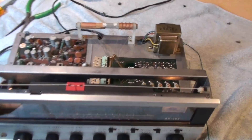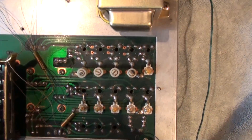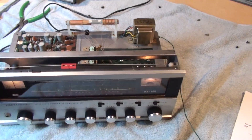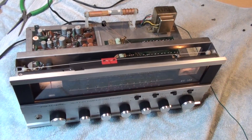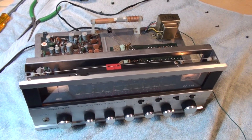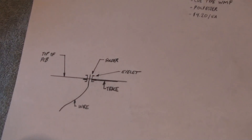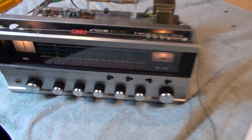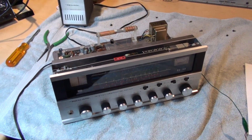It was a nice simple fix, and hopefully this video will be of benefit to you so you don't have to run in circles and do a bunch of unnecessary checks and potential component changes that aren't necessary. All you need to do is just focus on those eyelets with the trace on the bottom of the board. That's it — thanks for watching.